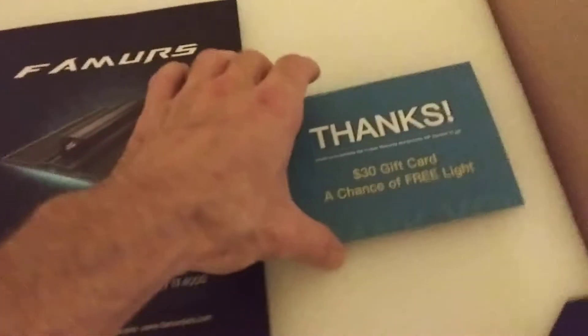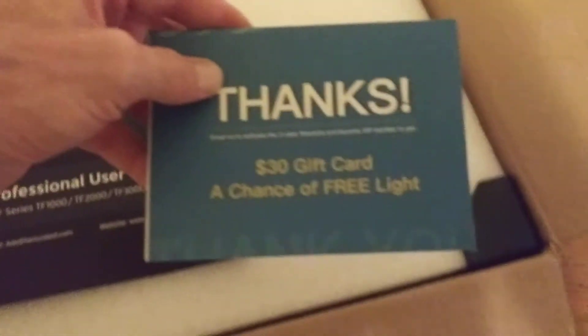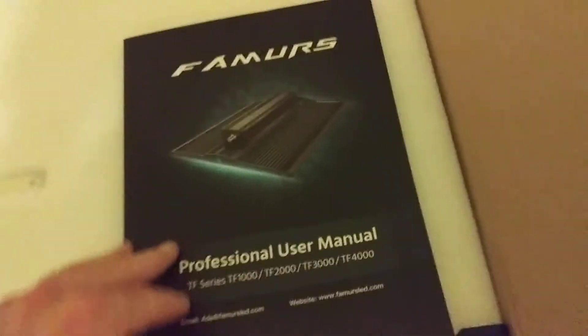What's up YouTube? We've got a package from Farmer LED. A heavy package. Look at that — $30 gift card, chance to win a free light. We'll definitely fill that out. And look at that — a user's manual.